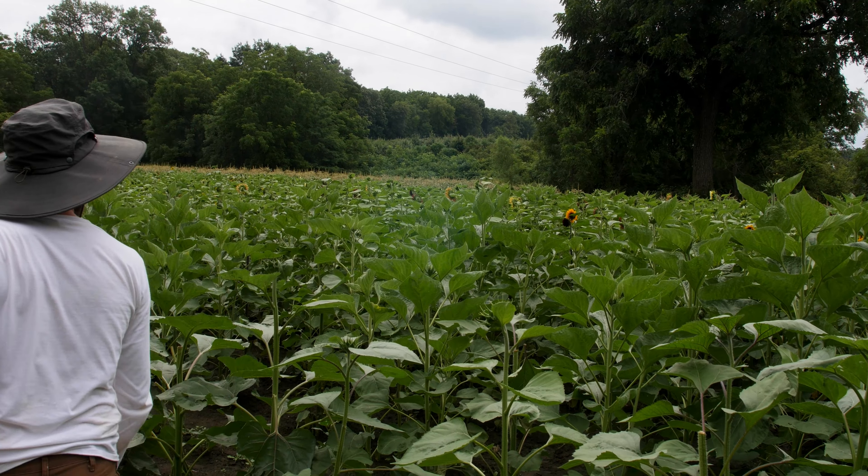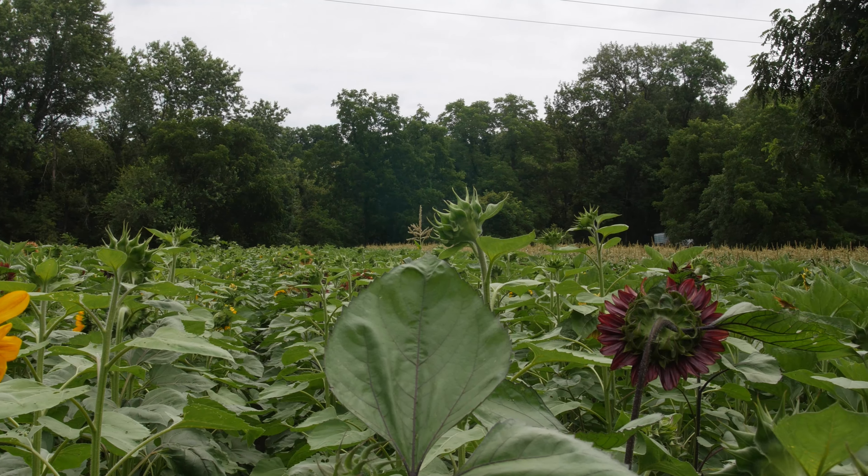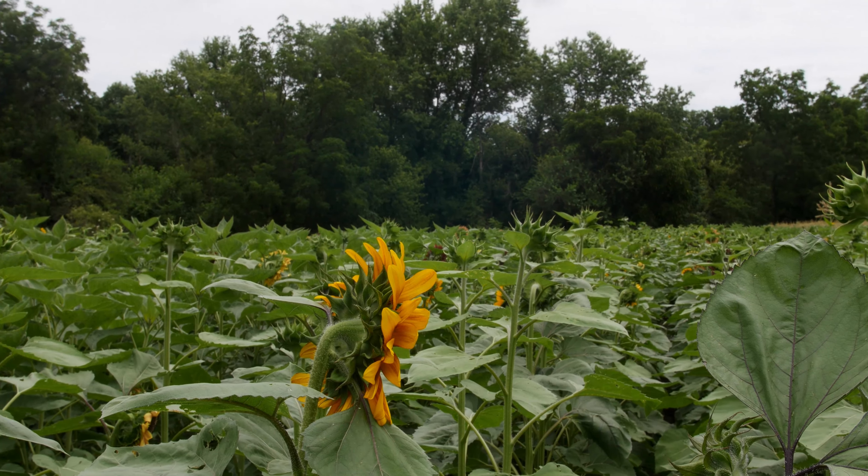Hi, I'm Kyle Tester. I'm the orchard manager at Wilson's Orchard and Farm, and today we're walking through the sunflower patch. We planted sunflowers for the first time this year to kind of increase the diversity of crops that we grow out on the orchard.